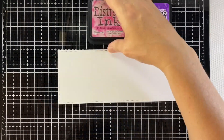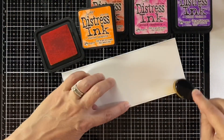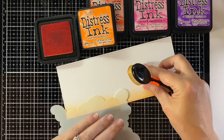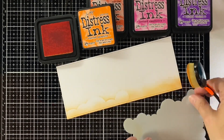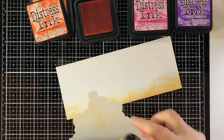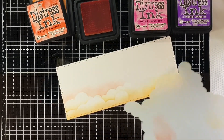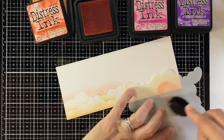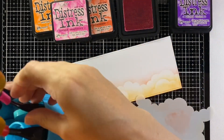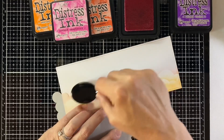I'm going to begin by ink blending on my panel, which was cut with the largest of the slimline stitched rectangles. I'm starting out with some Carved Pumpkin on the bottom, and then using the Cloudy Stencil to bring that up. When I use the stencil for clouds, sometimes I'll start at the top and go down, but this time I'm starting at the bottom because I wasn't sure how far up I wanted those clouds — I thought I might want white at the top.